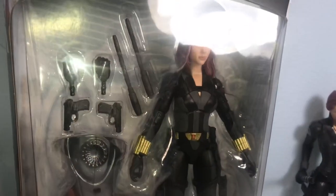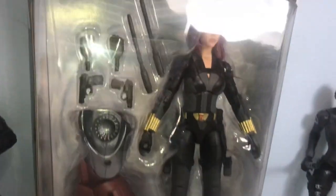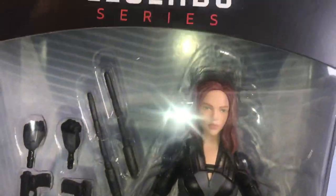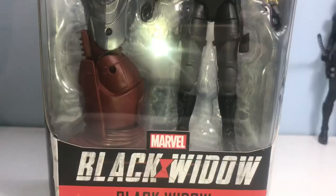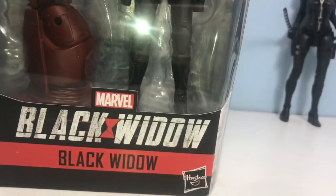This is the new Black Widow in her brand new outfit based off of the movie that comes out in May. It's looking really cool in the package. Let's get a close-up look at the figure in the package. She comes with two twin pistols, two batons, two fisted hands, and the red dynamo leg build-a-figure piece.